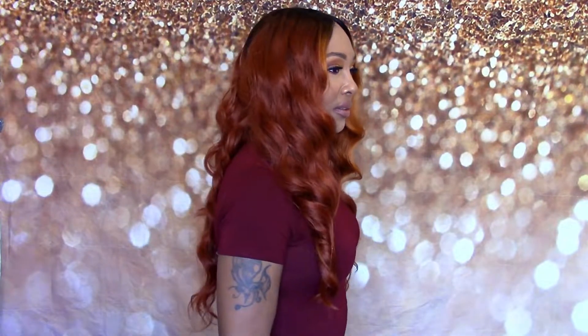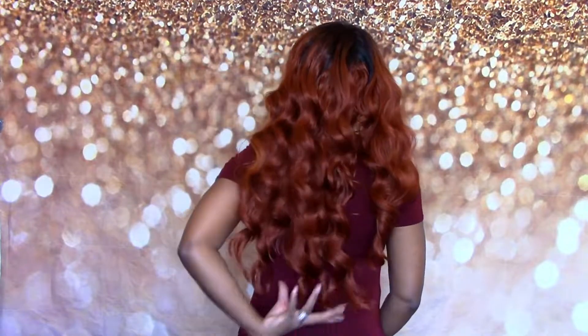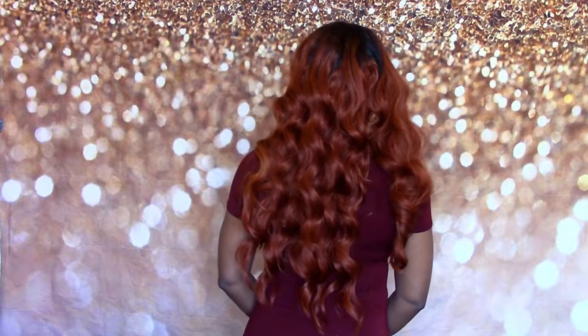Y'all just watched me start this beautiful colored fall wig. Before we get into this video, let me go ahead and give y'all a 360 of what she looks like all the way around. This is all of the hair in the back — she is down to my lower back, and I am 5'3".